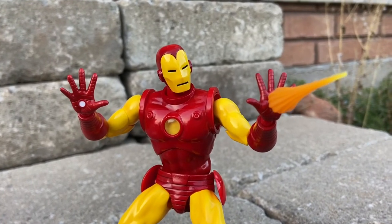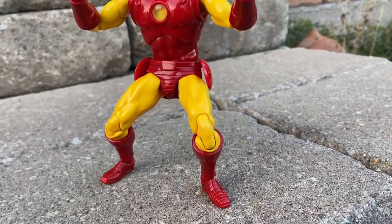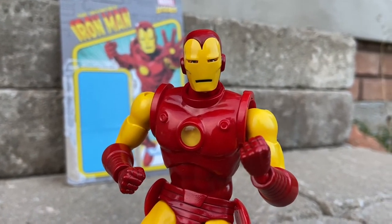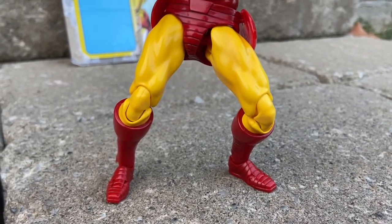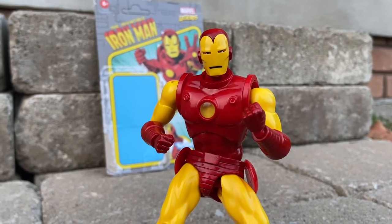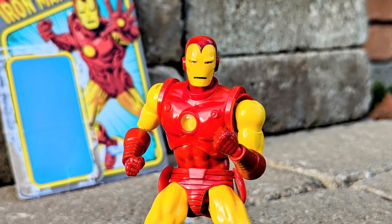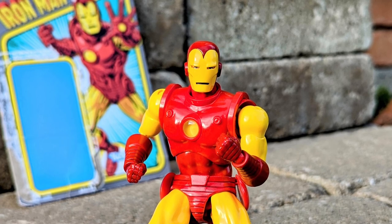Overall I'm going to give this figure a seven out of ten. In terms of looks, ten out of ten. In terms of posability, seven — there are a lot of limitations, it's got butterfly joints that just look stupid, and the legs especially need work. Mafex needs to improve the leg movements; they just don't bend backwards properly. If you have one of the Iron Man Mafexes, we'd love to hear your comments. Thanks for watching — not the most positive review, but I have to be honest.